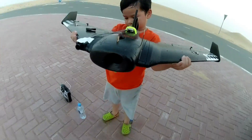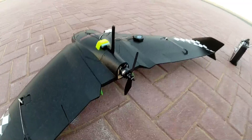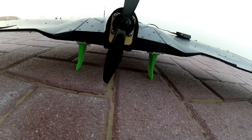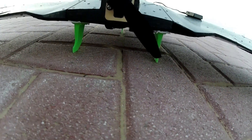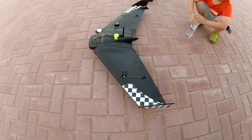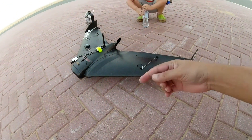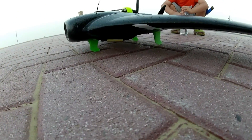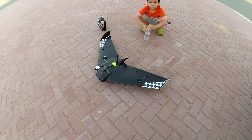Before, every time I landed I was actually damaging my propeller. But now when I land, you can see the propeller is not going to touch the ground. And if we're on a concrete road — not like this bricky bricky road — we may be able to slide and take off as well. I'm going to 3D print a sledge kind of design on these landing fins for this plane.